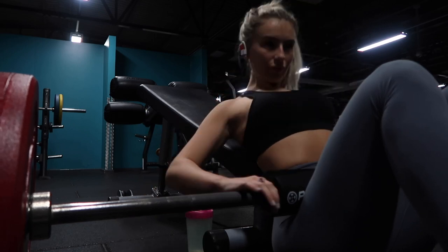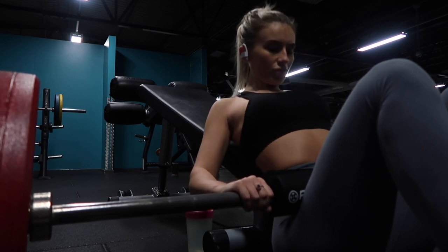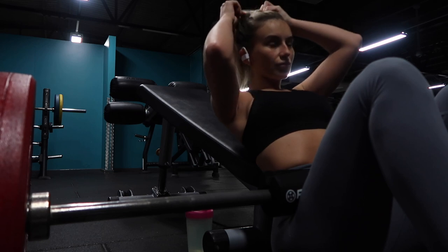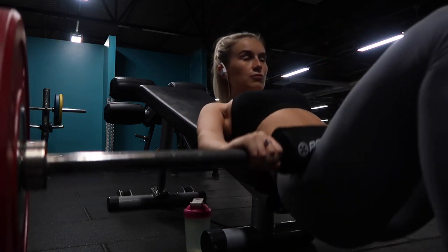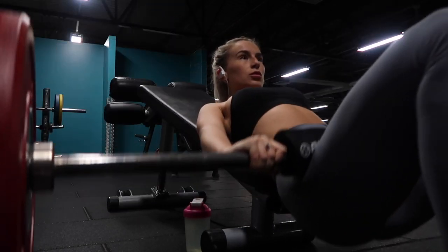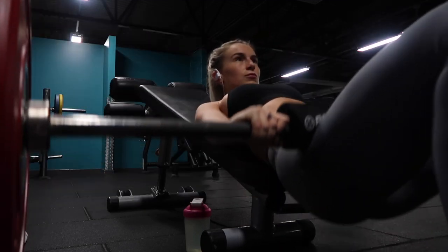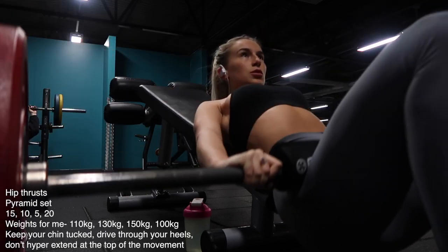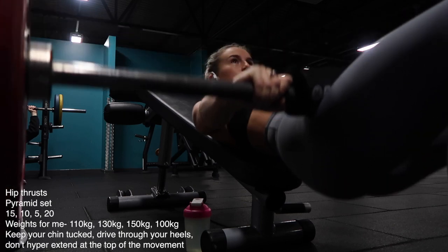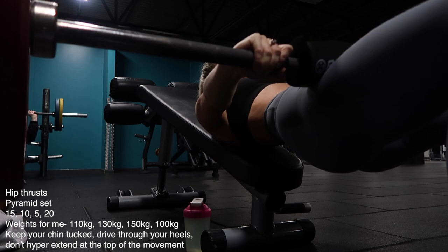The first exercise is hip thrusts. These are a staple in any of my glute workouts. As you'll see when I'm doing the sets, I'm keeping my chin tucked. I've given a lot more in-depth pointers on these in my previous videos, so if you've not watched them, I do suggest watching them. I'm doing these as a pyramid set, which I've taken from Brett Contreras — his specific pyramid set. Which means I've picked a weight I can do for 15 reps, a weight for 10, a weight for 5, and a weight for 20. Week on week, I'm trying to do more reps with the same weight — pushing for progressive overload with the reps using his pyramid set.